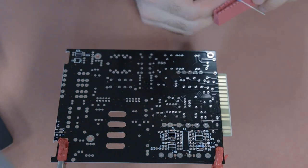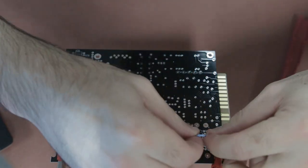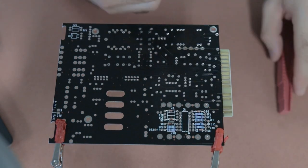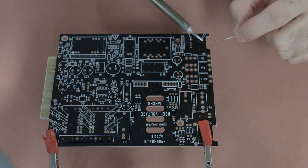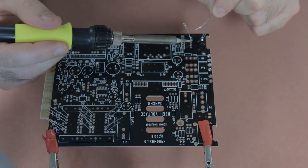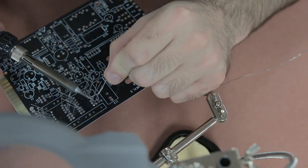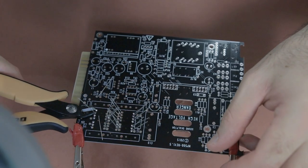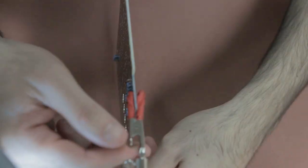Next you need to start inserting all the resistors. We've already checked their resistance and written it on the little tags, but you might want to double check you're inserting them in the right place by referring back to the assembly guide PDF. As I put each resistor in, I slightly bend the legs to hold them in place so when I flip the board they don't move. Then solder the easiest to reach resistors first, snip the legs, and chip away at the harder to reach ones — just take your time.